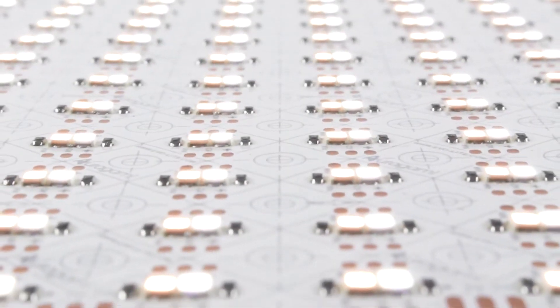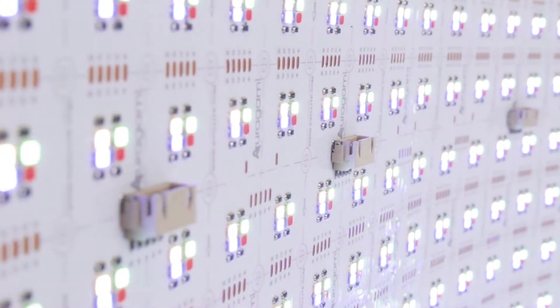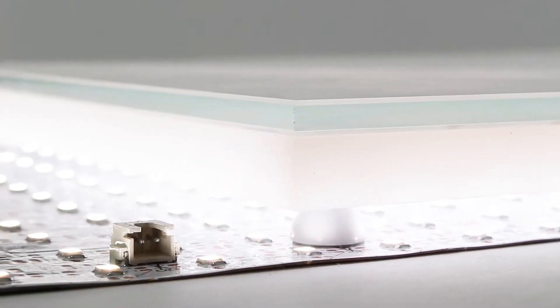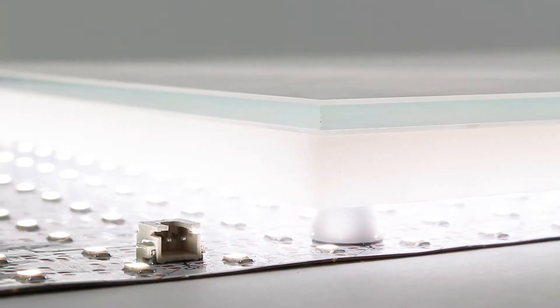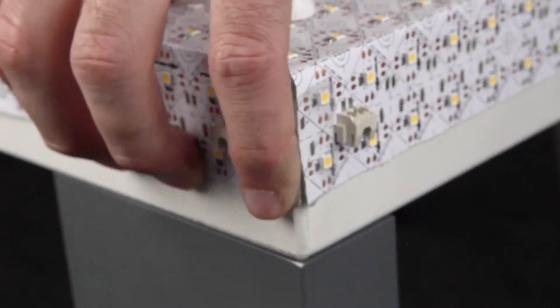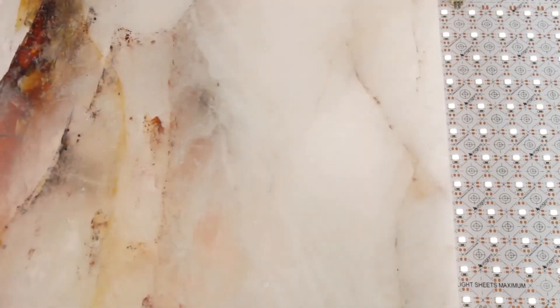The award-winning Origami Flexible Light Sheet offers the perfect balance of brightness, scalability, and energy efficiency. Throughout this video series, we will walk you through typical Origami installations step-by-step. We will also share tips and tricks so that your Origami installation goes smoothly and ends with amazing results. Let's get started with some general information that applies to all available versions of Origami.